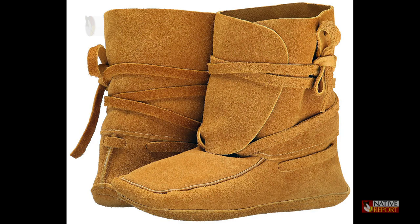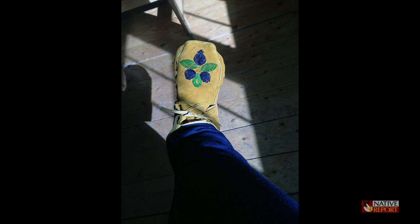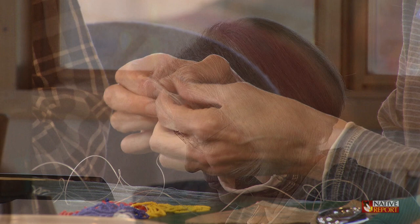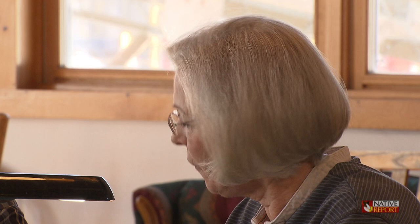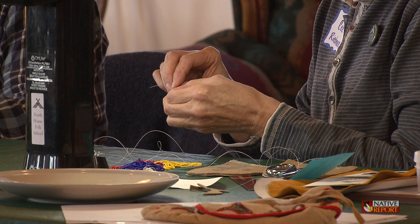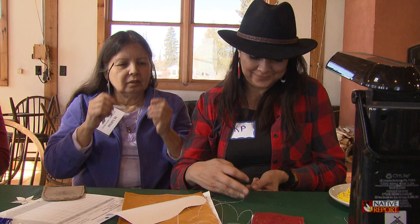I used to teach what they call the scout boot. It's kind of a work moccasin, where the cuff wraps around the ankle, maybe about three or four inches up the ankle, and you tie the cuff around your ankle with long ties, like shoelaces. That way the sticks and stones won't get into your shoe when you're walking or working outside. So that was a more practical type. This style I'm making is more of a fancy dress type, which you would wear with a traditional outfit at powwows.